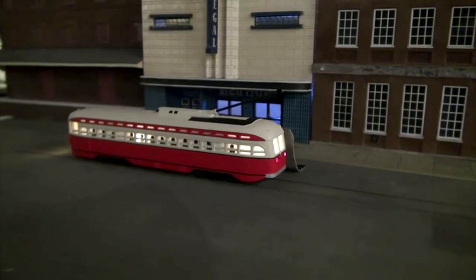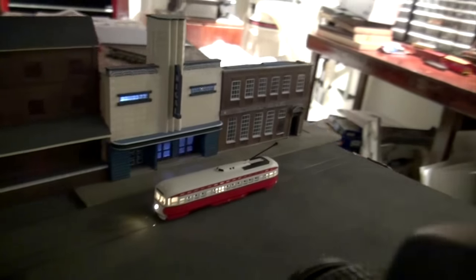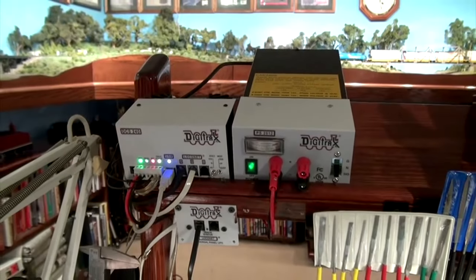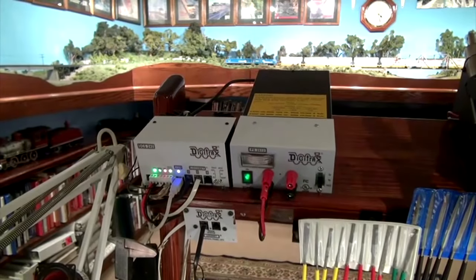We also take a look at a Bachmann trolley recently introduced to the market that has complete full sound in HO scale and the sparking effect on the end of the trolley electric catenary pole. It's a cool product to see this month. We do an installation on the new Digitrax DCS240, showing step by step how to set it up and how to program Decoder Pro to work with it. It's a pretty quick and easy project if you're looking to upgrade your DCC system.